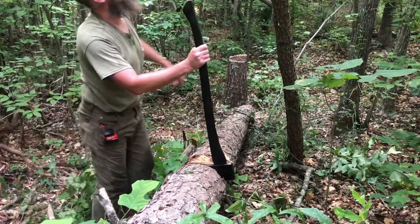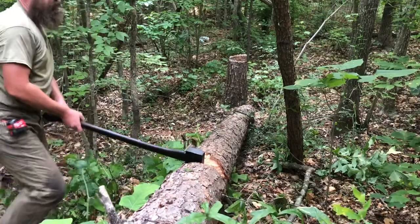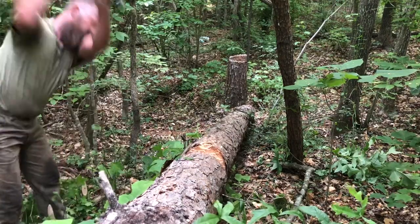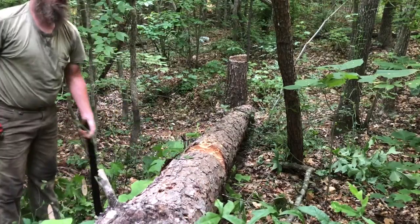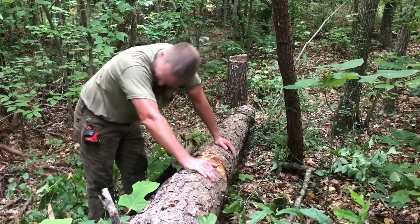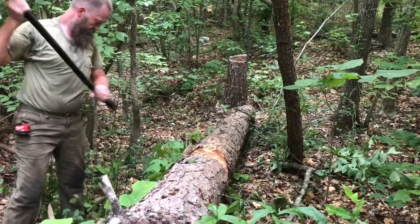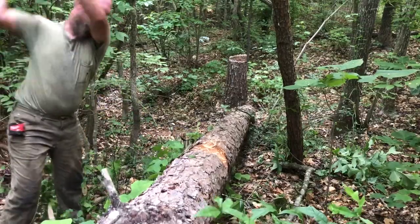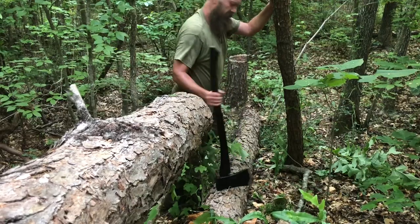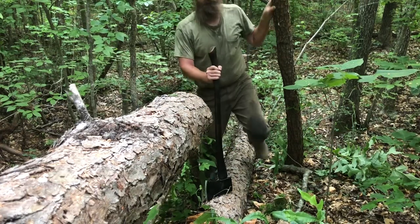I guess I'll change sides — actually no I won't. I gotta learn how to buck. Clearly I don't know what I'm doing. These are the things other channels don't show you.